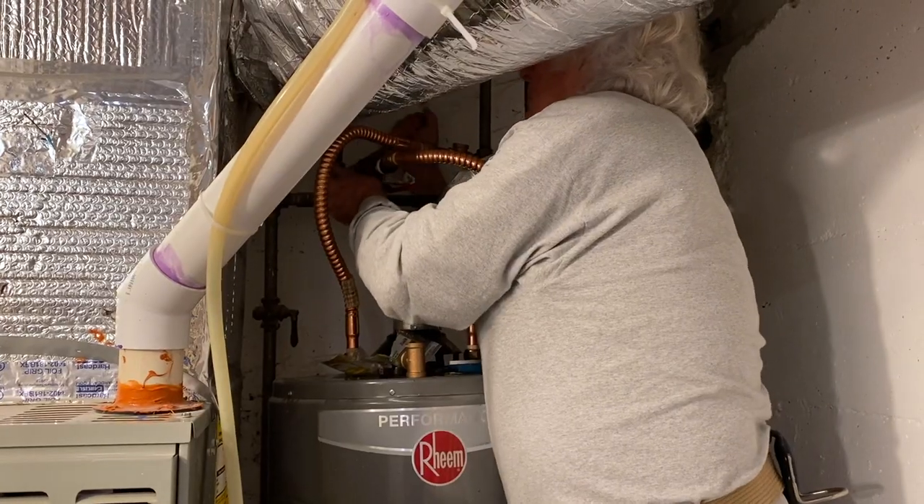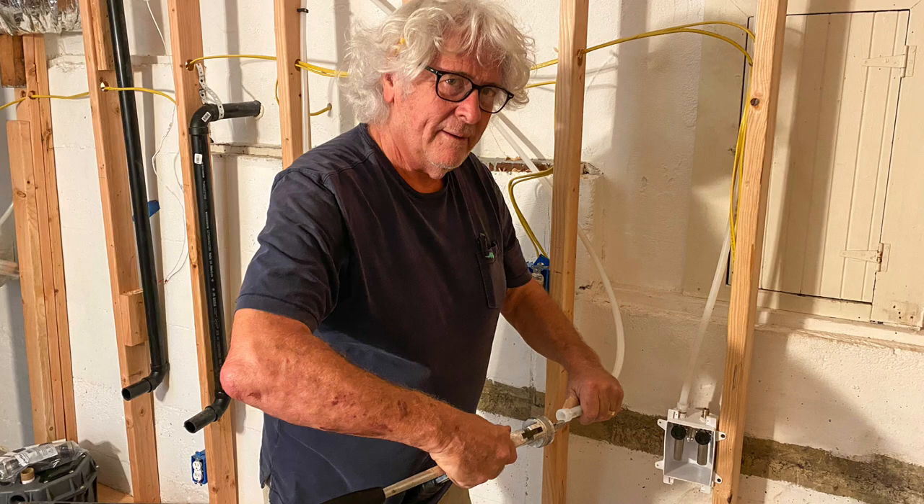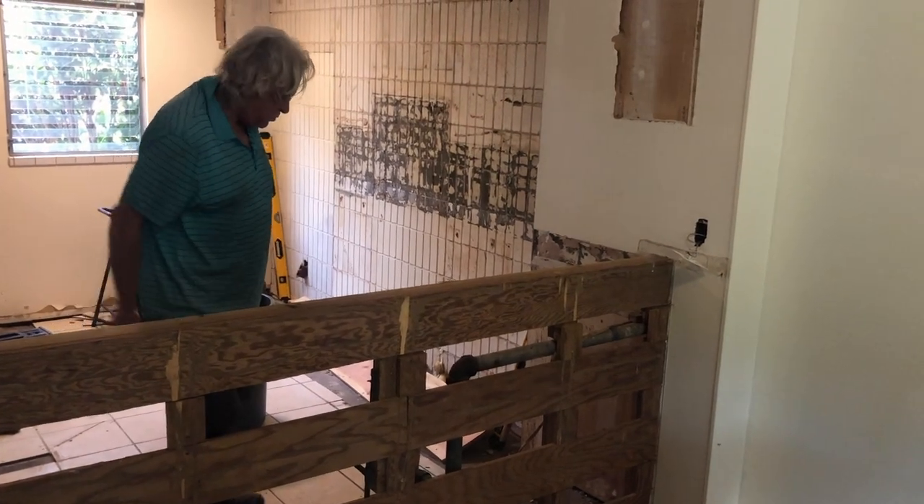My dad Jim has been a plumber for 48 years. He's a master plumber in Michigan and a C36 licensed plumbing contractor in California. He has saved my wife and I thousands of dollars, but you just got to watch out — he gets a little bit grumpy when he's giving advice, so don't piss him off.